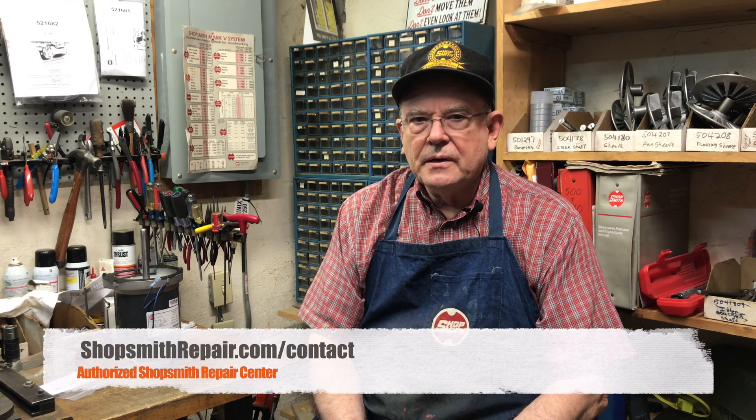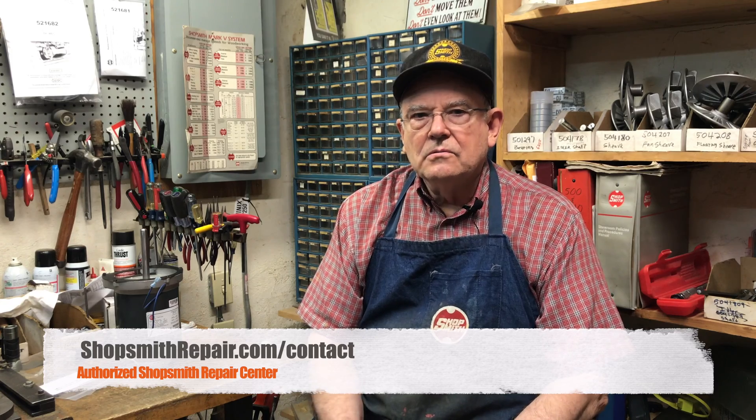Thank you for watching. In conclusion, by using quality Shopsmith parts, your machine is going to last longer and give you much better service life. If you want to contact me, go to my contact page where you'll find my email and phone number. Contact me by either and I'll get back to you with information. Hope this has helped — thank you very much for watching.